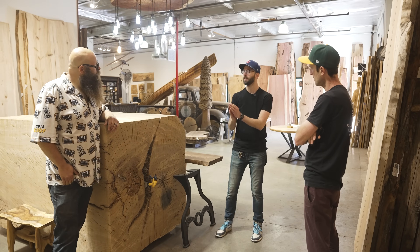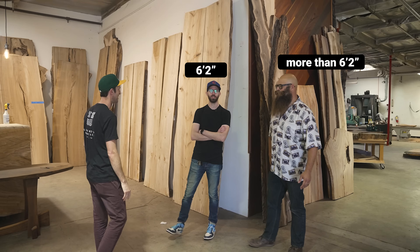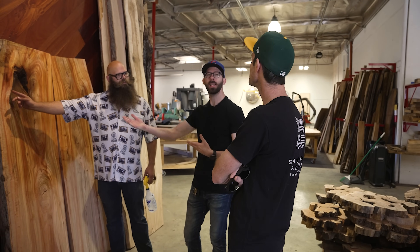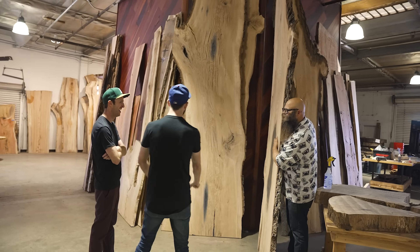In some of the shots you've seen here, we're at Street Tree Revival in Anaheim, California. This fellow here is Little John, whose nickname is definitely ironic. He gave us a great, probably about 45-minute tour that was like a finals cram session in all things slabs.